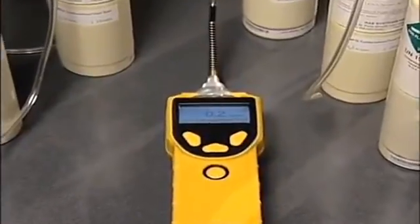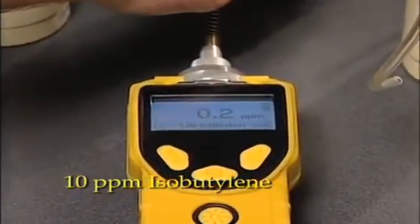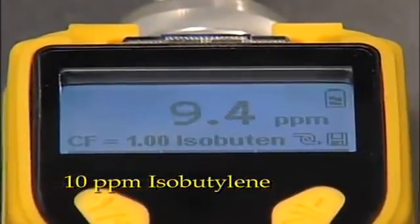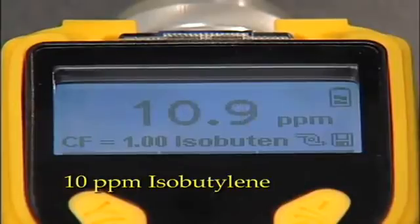First, we expose it to a concentration of 10 ppm. Here is the reading.